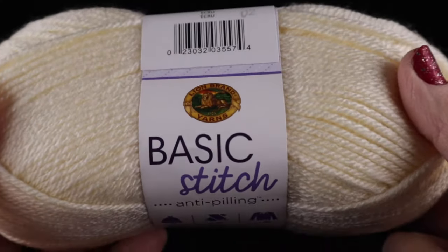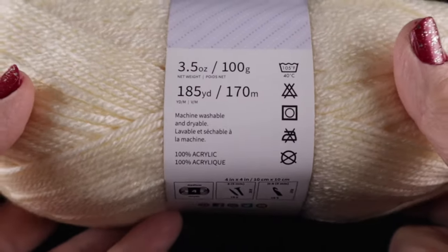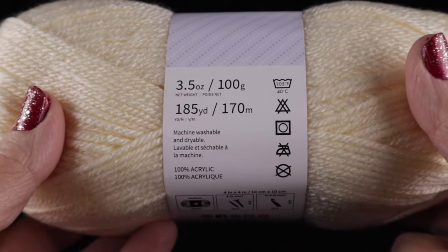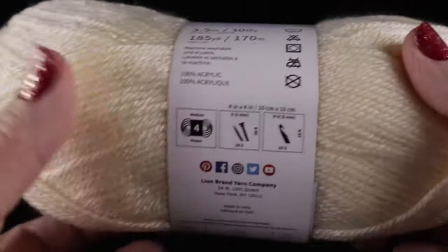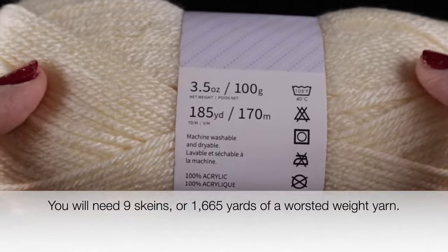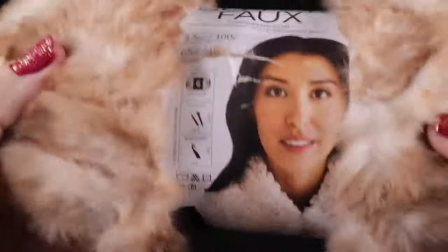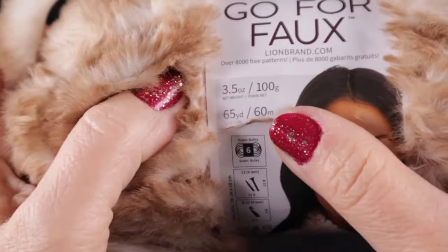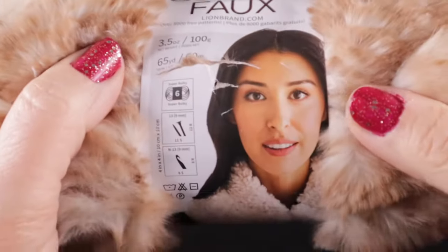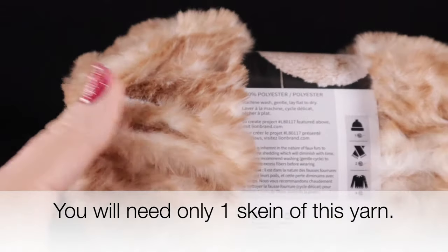For this project I'm going to be using Lion Brand Basic Stitch Anti-Pilling. This is 100% acrylic, and each skein is 3.5 ounces, 100 grams, 185 yards or 170 meters. This is a worsted weight, number four. I will put how many skeins you need right across the bottom. I'll also be using the Go For Faux yarn, also by Lion Brand — 3.5 ounces, 100 grams per skein, 65 yards or 60 meters per skein. This is a bulky size six, and the number of skeins you'll need I'll put right across the bottom.